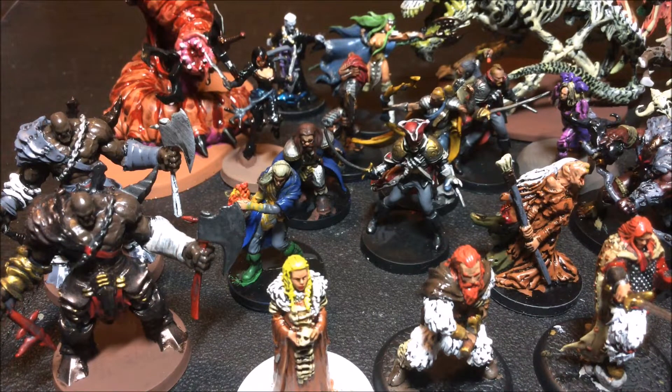Hey, welcome back everybody. As you probably saw from the caption of the video, I have finished another hundred miniatures. This batch was a little bit of a slog to paint up.